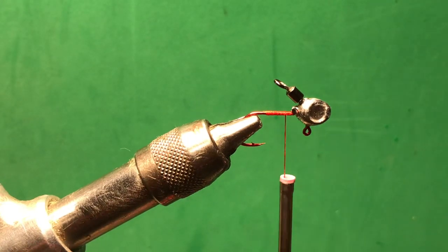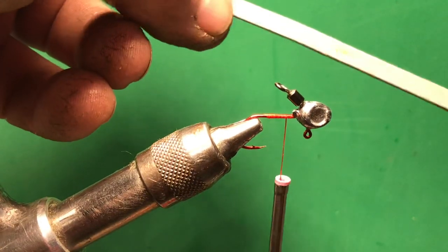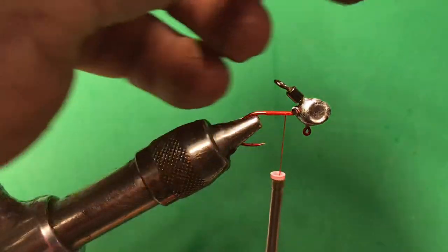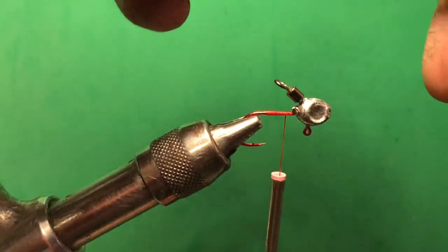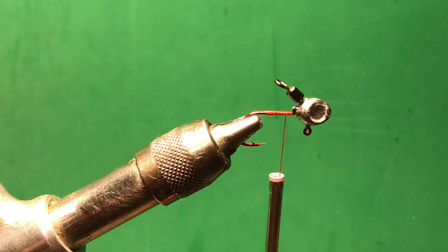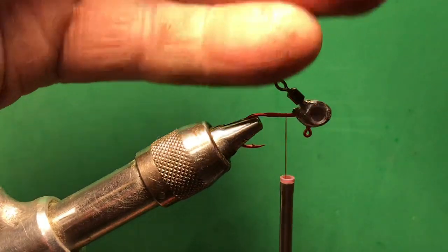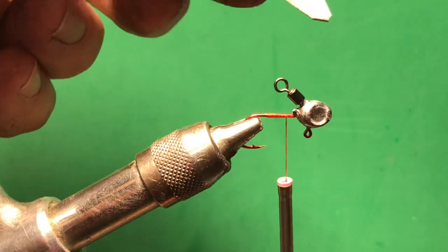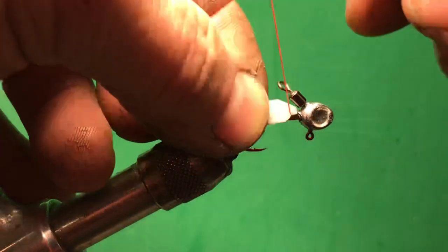We're going to use a piece of closed cell foam — just buy it in sheets and cut it into quarter-inch pieces. With this jig I wanted about one inch long, and those that watch me know that my first finger joint is one inch, so that's why I use it so much. We're going to cut that into a point, then tie it onto the hook.